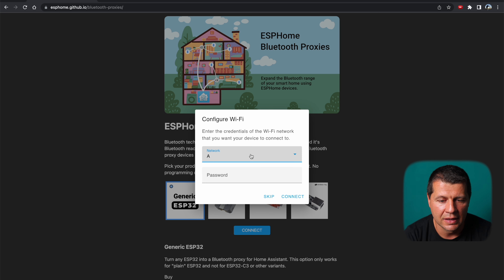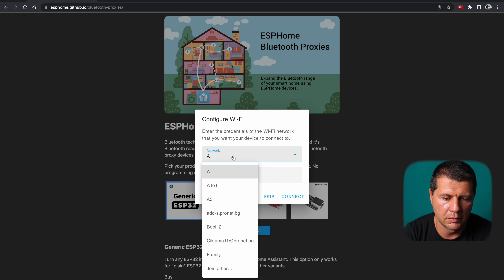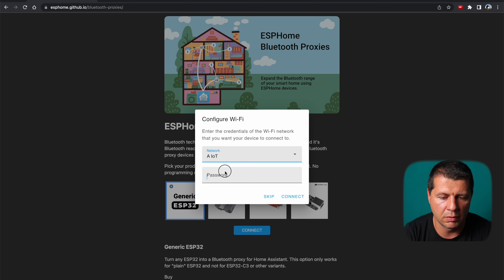After installation, click Next, select your Wi-Fi network name, type your password, and click Connect to get the ESP32 onto your local network.